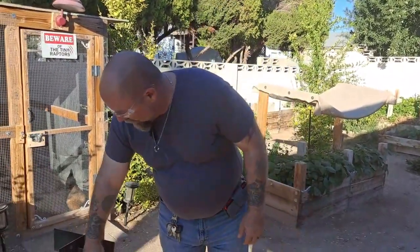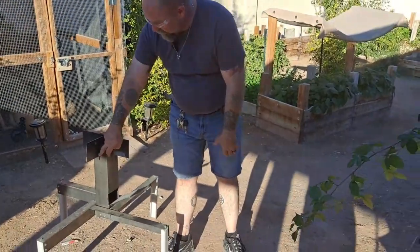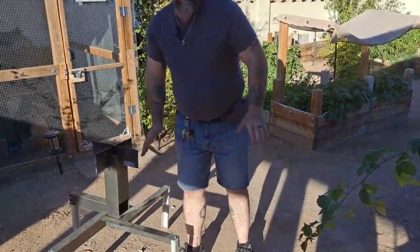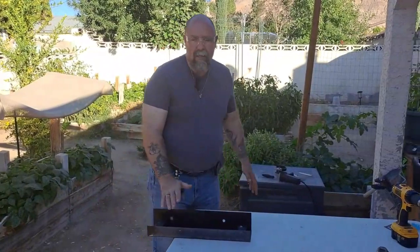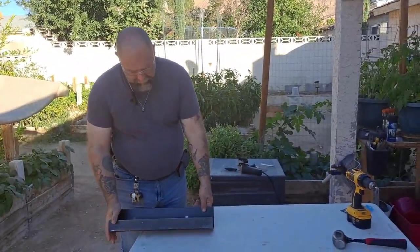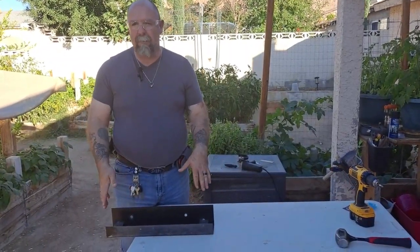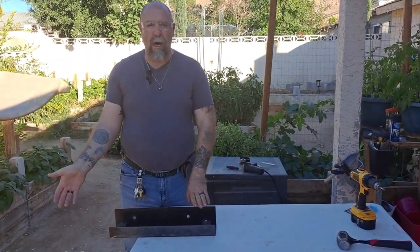Hey everyone, it's Glenn with Vegas Backyard Prepper. Today I rebuilt the rocket stove a little bit. I took the legs off of the original rocket stove, put it on this four-inch tube, cut the opening, and I've got a piece here that we're going to put the tray on. What we're working on today is getting the tray made. I'm going to use this piece of steel right here — it's just a piece of scrap metal skid from a pallet. I'm going to cut it down, get it to shape, and once I'm done we'll be back and I'll show you how I built it and tell you why.